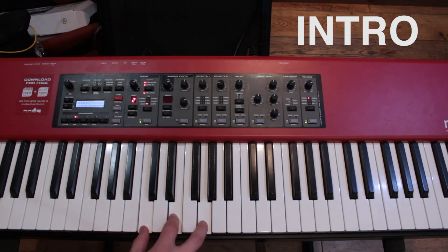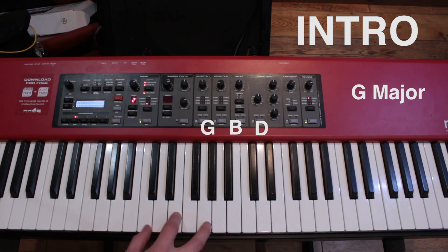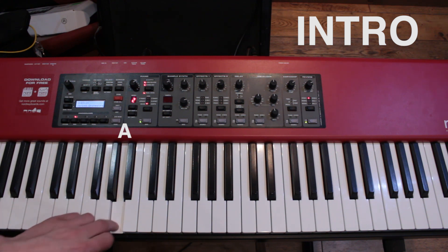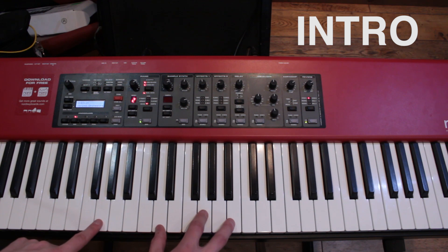The intro is played with a kind of fast enough hand movement. Then the bass goes like this: it's a G in the bass, then an A, then a B, and then down to a C. All together it looks something like this.